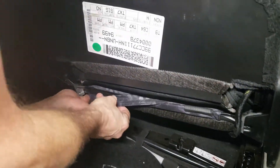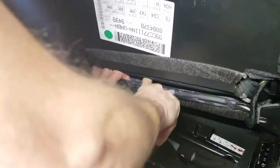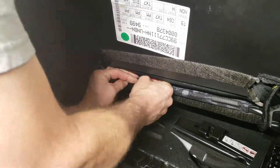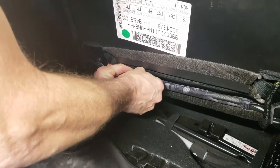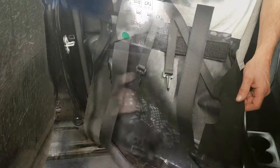The other side: pull hard, tuck up, tuck inside, grab your piece of pinch weld, and put it right into place.